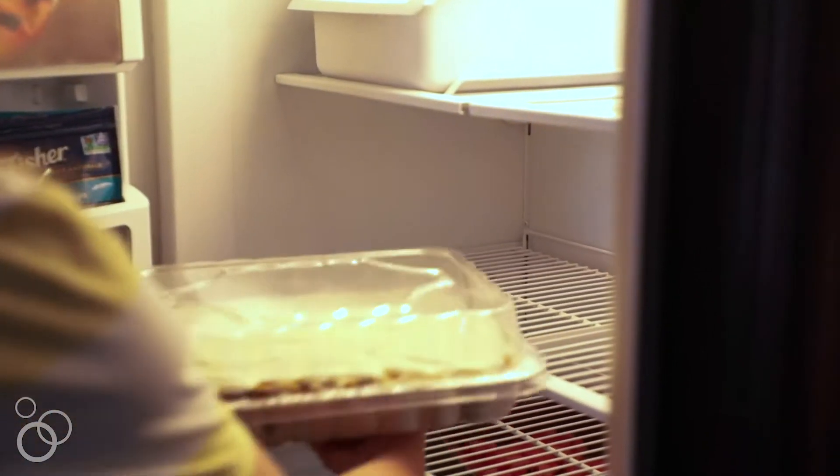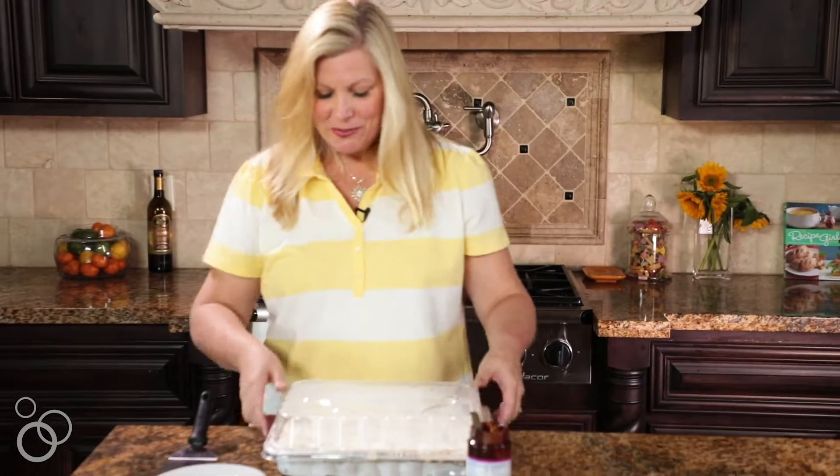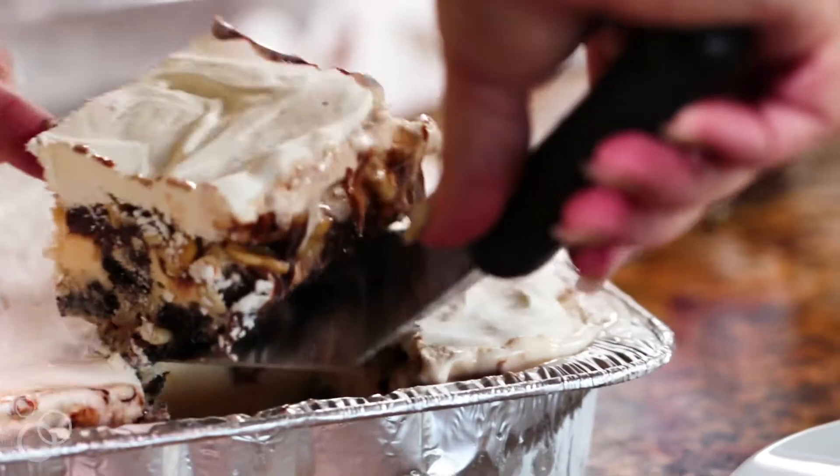Okay, we're done — it's completely finished. Time to put it back in the freezer so we can get it all nice and frozen and ready to cut into slices and serve. I've just pulled this from the freezer and it's totally frozen and ready to cut into and serve to my guests.